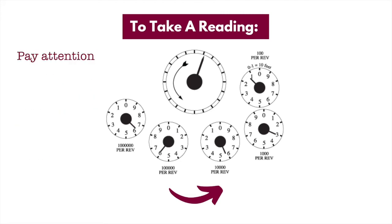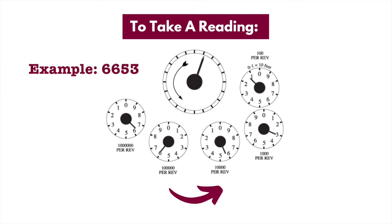Pay attention to the way in which numbers run around the face of the dial. Some will run clockwise, others counterclockwise. Generally, the first and third dials will run clockwise and the second and fourth will run counterclockwise. Depending on which way they run, make sure you read the dial accordingly. In this example, the dial meter reading would be 6653. As mentioned before, each dial turns in the opposite direction to the one before it. Before you read your dial meter, check the direction of your dials, as they may not be exactly as shown on screen.